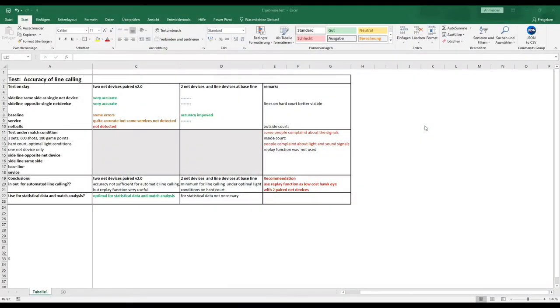The results of the test are summarized in this table. As you can see, for two net devices in PERT configuration, the side lines on the side of the net device and also opposite gave very good, very accurate results. Only very few errors were noted. The baseline showed a little more errors, and the service was also quite accurate, though a very small number of services were not detected.